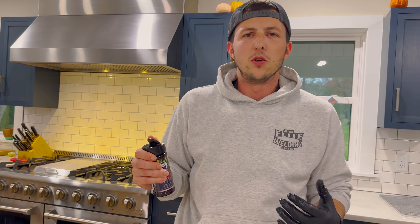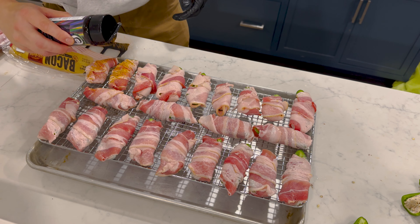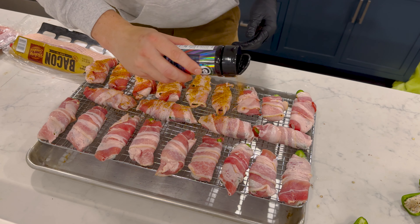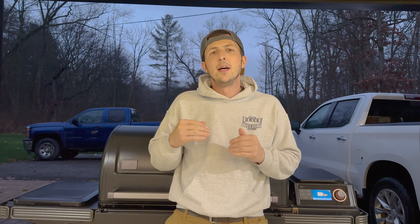Once again, to step up the game, we're gonna throw some Butcher's Blend Hollywood on top of these as well. The grill is set at 325°F — we're hoping to get these done in about an hour. We may crank up the heat at the end to get that bacon extra crispy. Other than that, we're gonna let it roll.